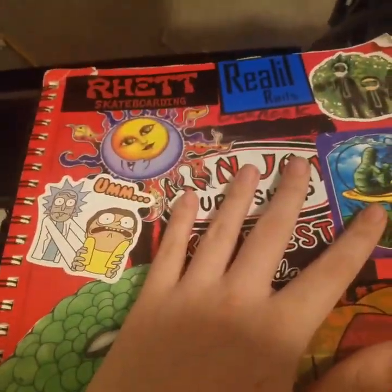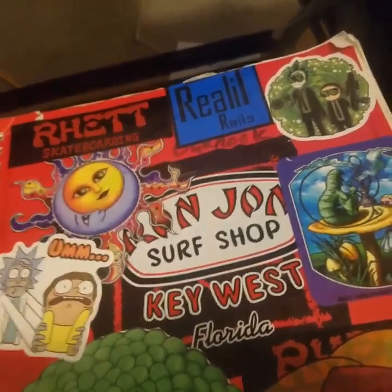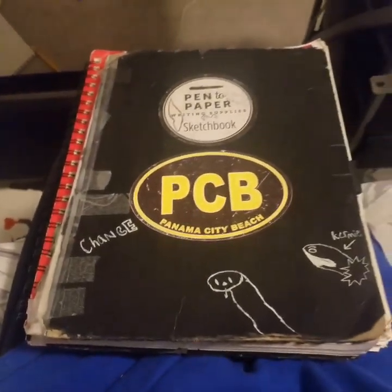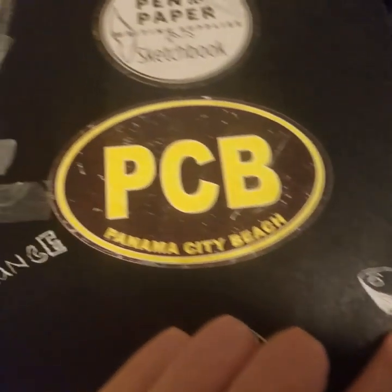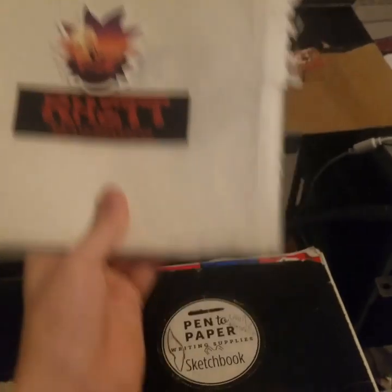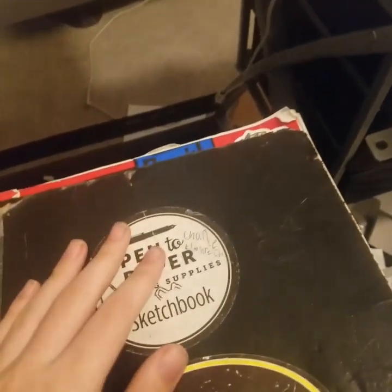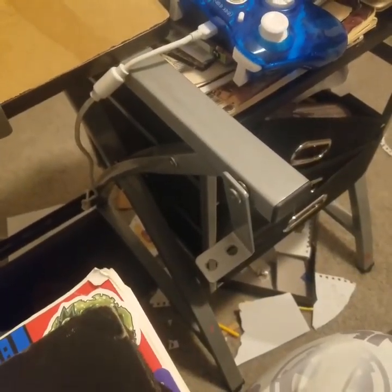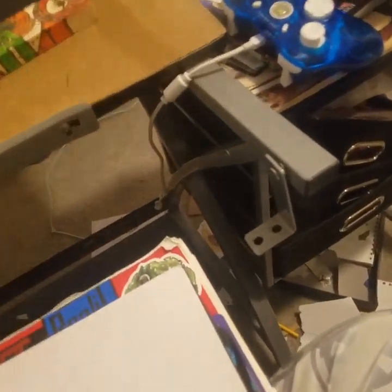So yeah, that's the big red sketchbook. Next episode we are going to be covering this big thick daddy, which is way older — like third grade. I even drew Kermit on the cover. This is very old; some of the stuff I ripped out and put into the big daddy folder you guys might remember from my first video. But yeah, peace out, fellow sapiens.